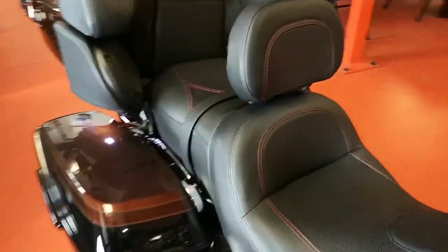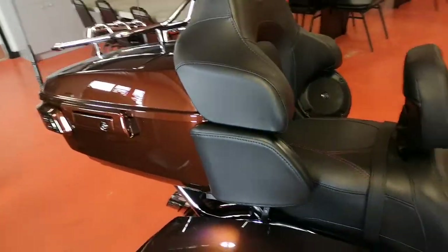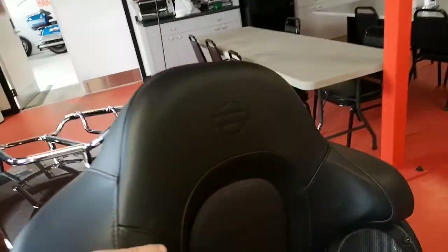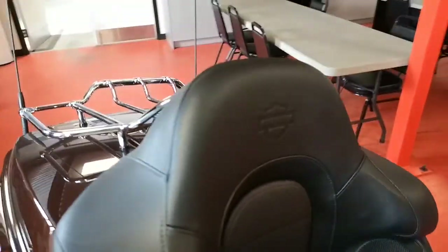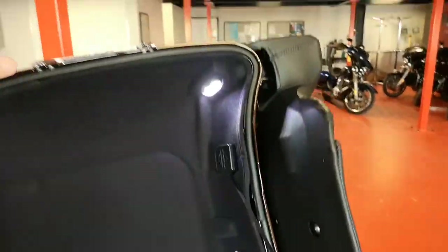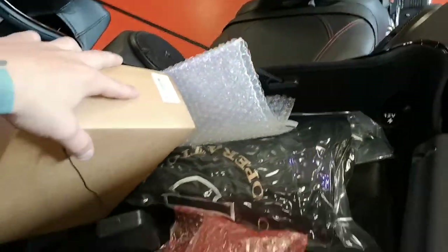Come to the seat — you get that custom red stitching, heated seat buttons right here for front and back. Premium audio system right in the tour pack. Passenger has a nice big comfy seat, something you wouldn't get on a removable pack. Color-matched handle to open the pack, nice big liners, light inside — everything that comes with it.